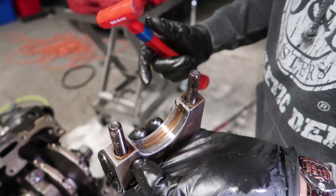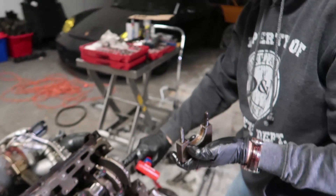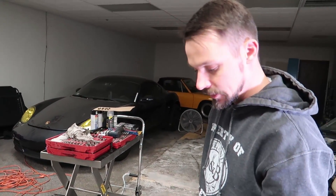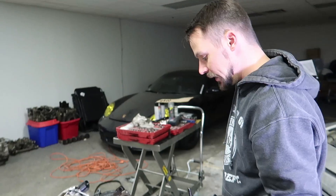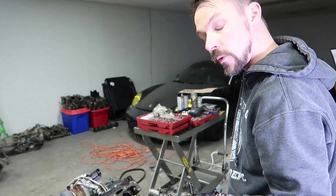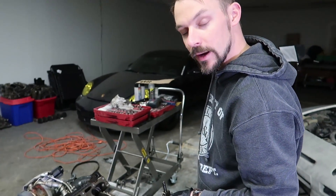That is not good. That thing is galled and destroyed. How many miles does this thing have on it? About 2,000 miles — maybe less, probably less. Were they all track miles? No, I got one track event before I parked it.